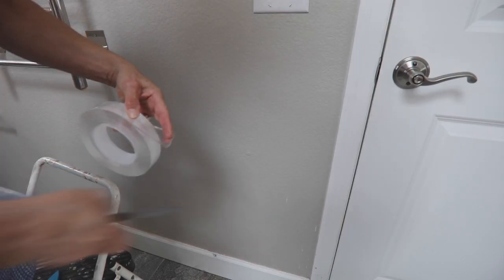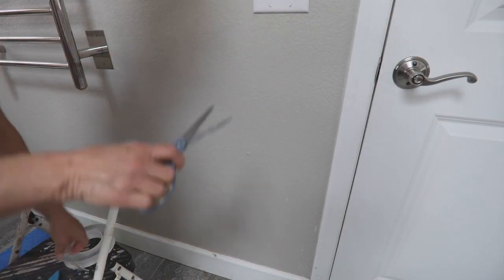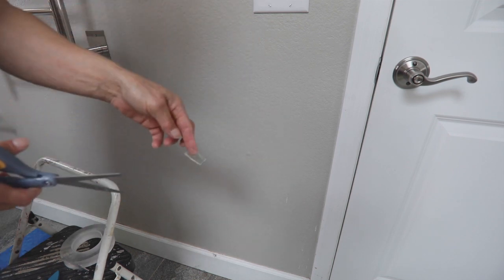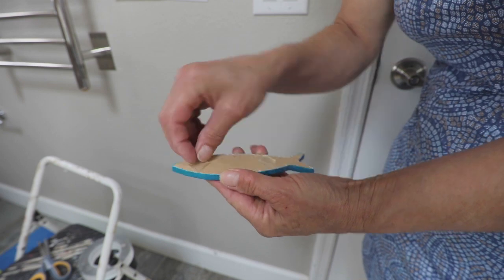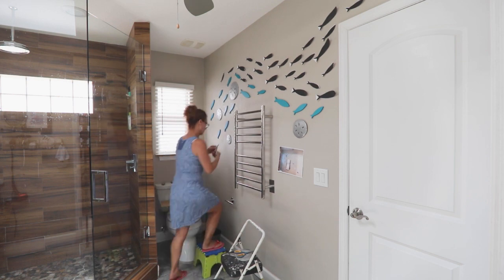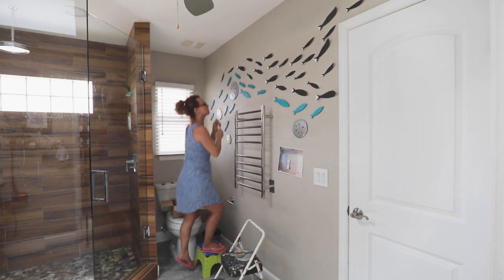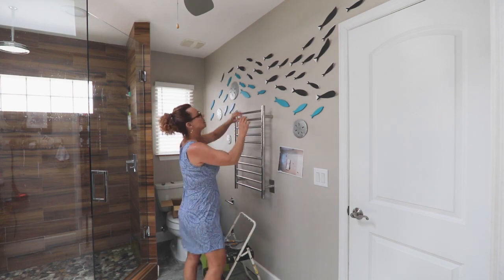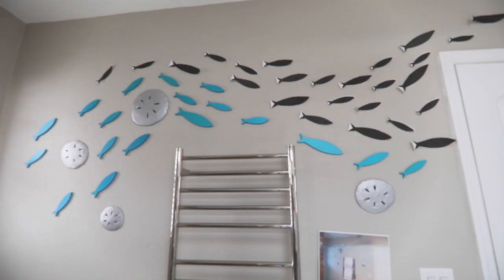Now attach the painted fish to the wall using one inch nanotape, which is like a double-sided tape. I cut one half inch strips in half and then half again. Attach the tape like this and pull off the clear backing and press onto the wall. If you start at the bottom of the school of fish and work your way across the wall before starting on the next layer on top, it's easier to copy the pattern and then make adjustments as needed.